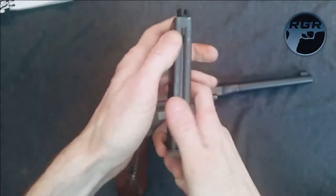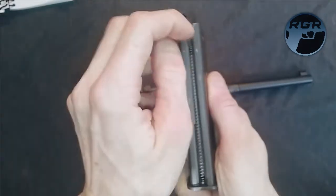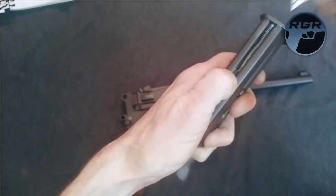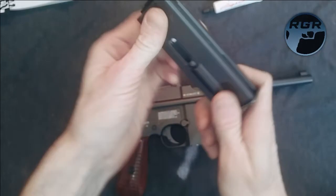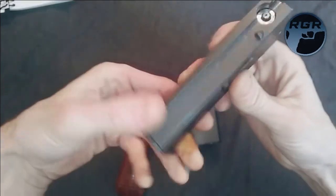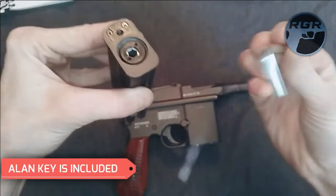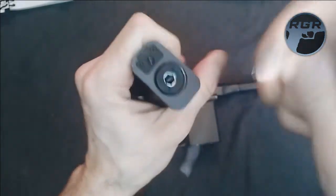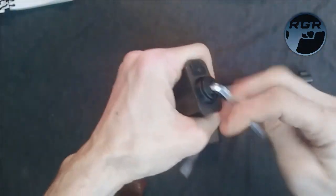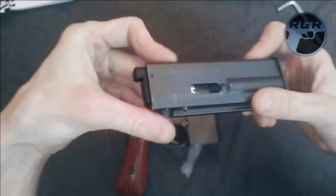If the spring gets stuck, grab something and push it down. What I like to do is guide it — push it down, stop it with my thumb, then let it go up slowly so it doesn't slam against the top. I don't want to risk breaking it. Anyway, this is your piercing screw — it comes with an Allen key included in the box. Use the Allen key to unscrew it.